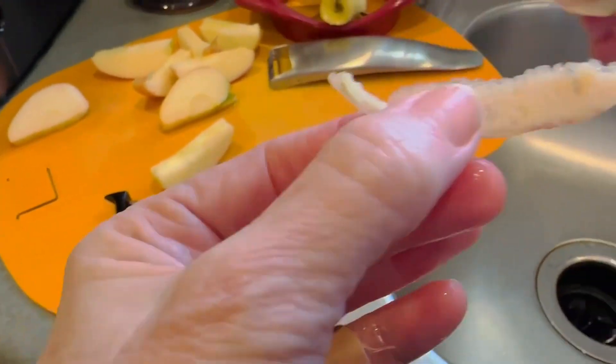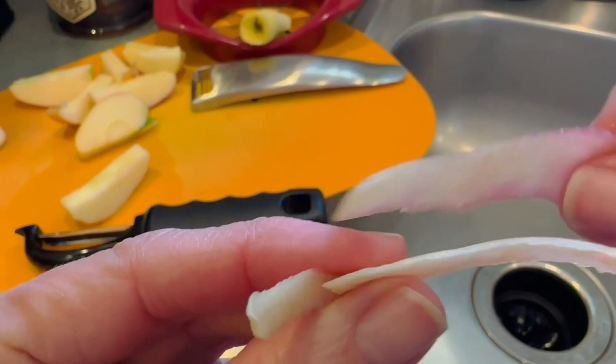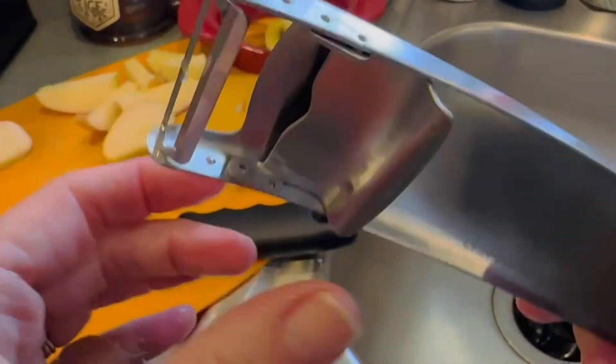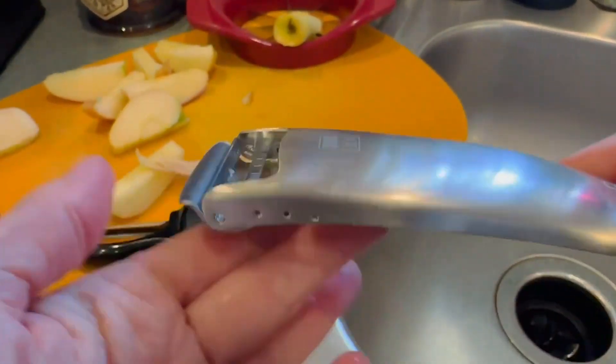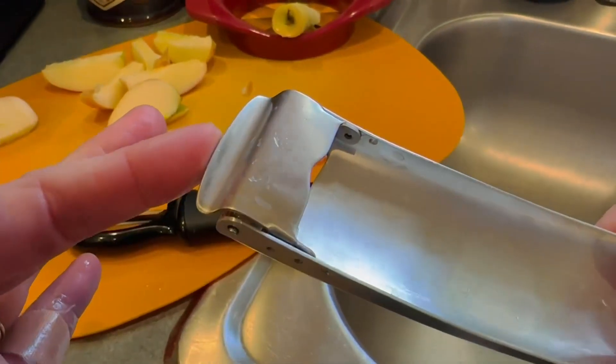So it's one really nice feature of this vegetable peeler by Chefsville, coupled with the fact that when it's being stored, it really does protect you from accidentally getting cut.